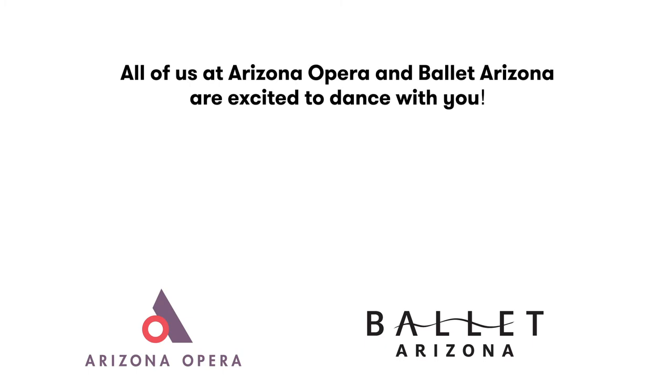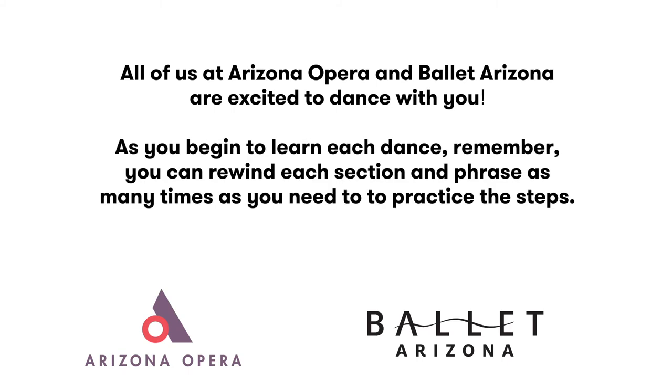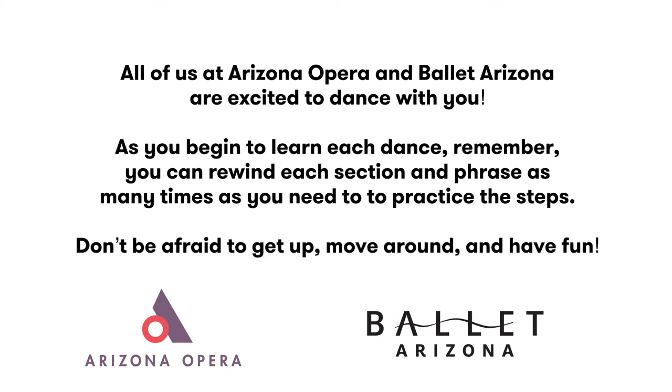All of us at Arizona Opera and Ballet Arizona are excited to dance with you. As you begin to learn each dance, remember, you can rewind each section and phrase as many times as you need to practice the steps. Don't be afraid to get up, move around, and have fun.